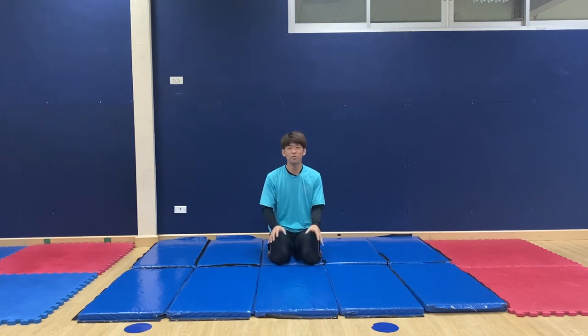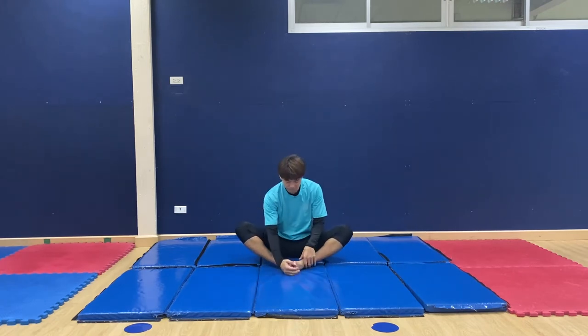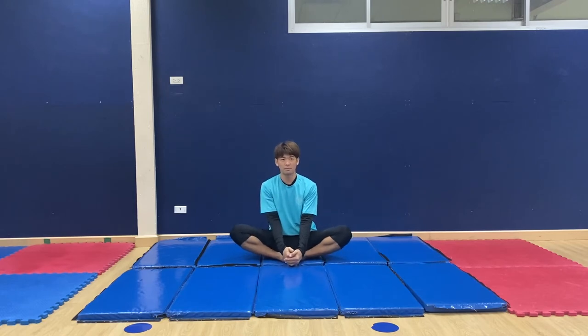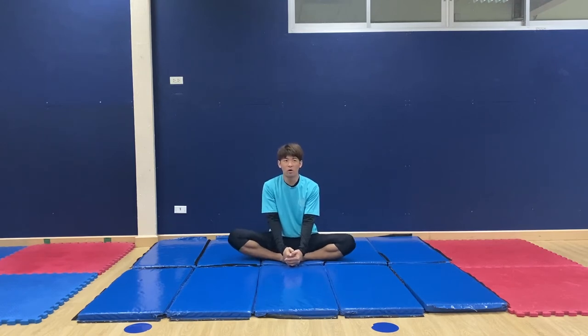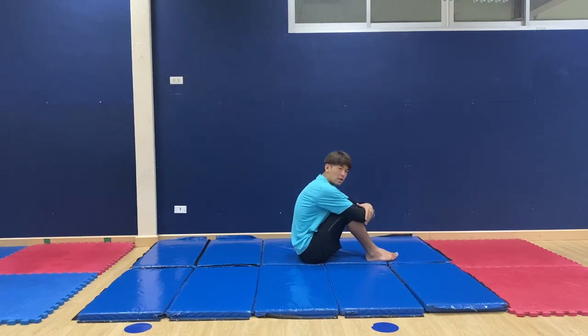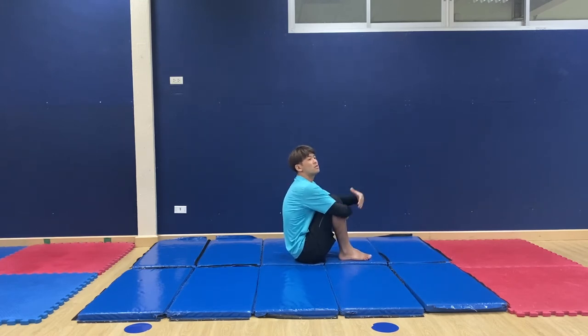Before we do that, let's do some stretching. Put both feet together, moving your body with knees up and down — it's the butterfly stretch. Five, four, three, two, one, and zero. Now I'm gonna go to the side — make your arm go around your knee and push your knees to the side. One, two, three, four, five, six, seven, eight, nine, ten.